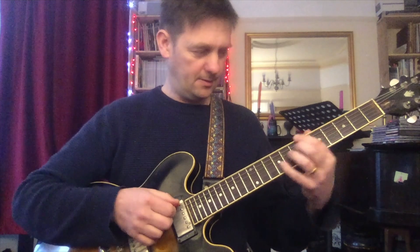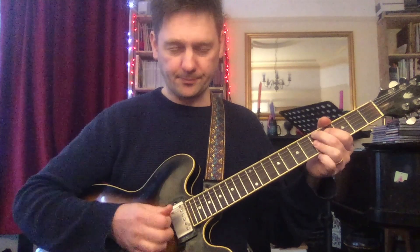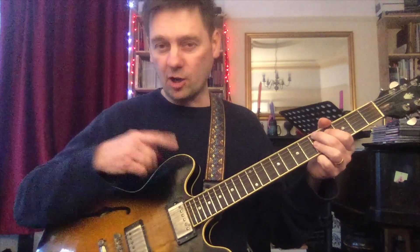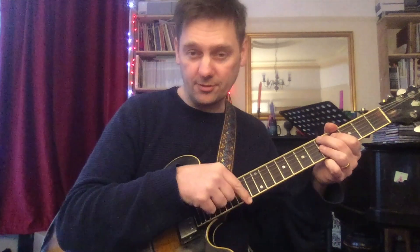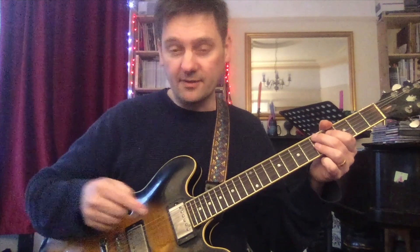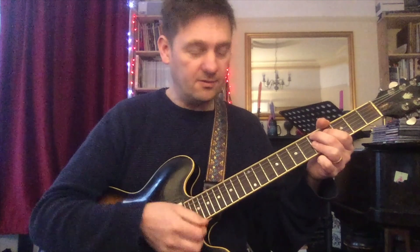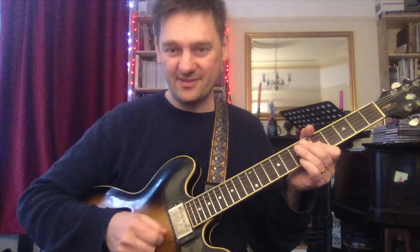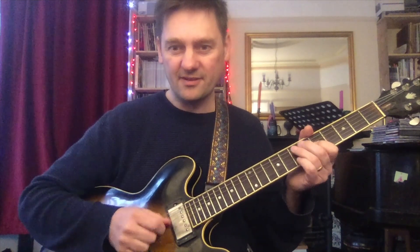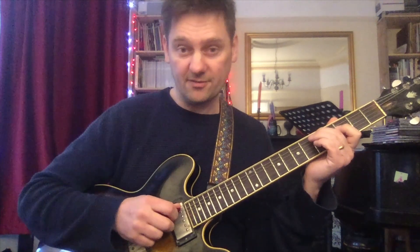There's one other case with a dominant chord. Let's say D7 - you go up a fifth and this time you play a minor triad. So the convenient rule is: minor chord, go up a fifth and play a minor triad; major chord, go up a fifth and play a major triad; but for a dominant chord, you go up a fifth and play a minor triad. We're not bothering with the third - just playing the triad.